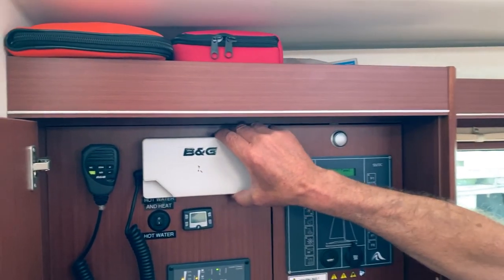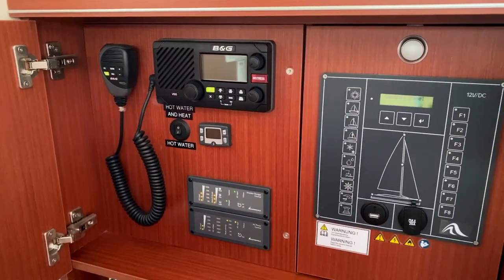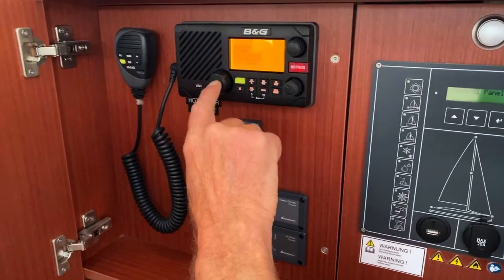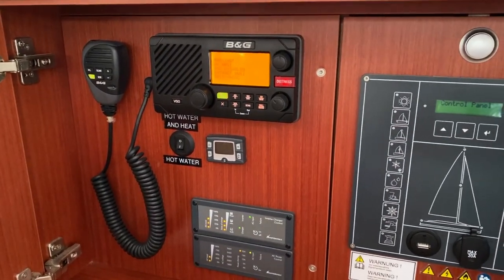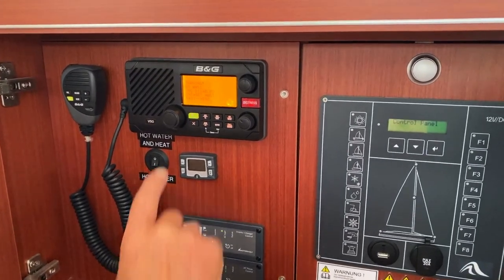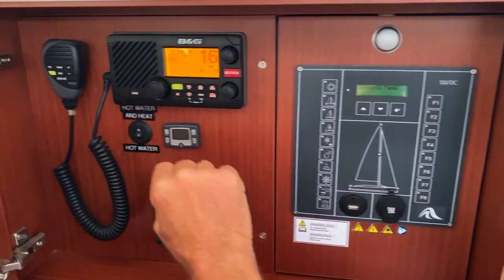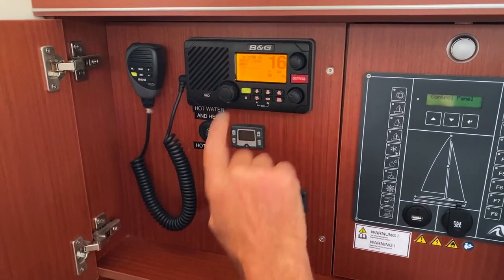Over here we have our VHF radio. To operate it, just press — switch that on by twisting it all the way. When the alarm comes up, hit that button and that gets rid of it. It's a warning that says the DSC is disabled. To go to the regular channels, hit it again — now you're on your distress channel 16. If you want weather, just press the WX button and release it.